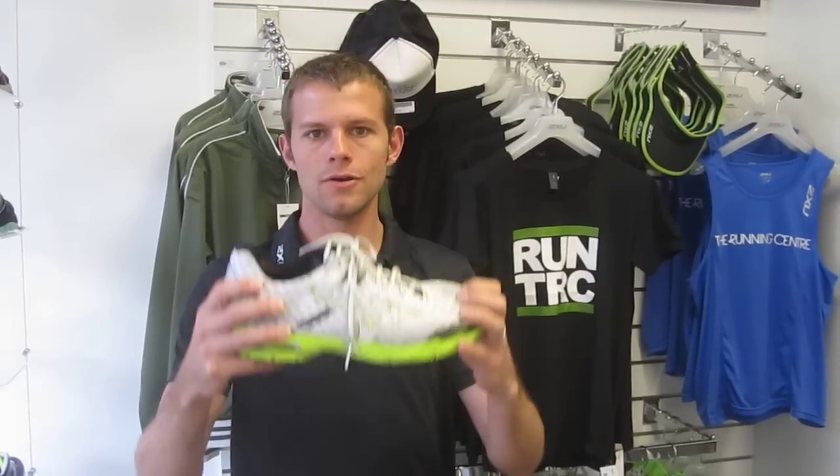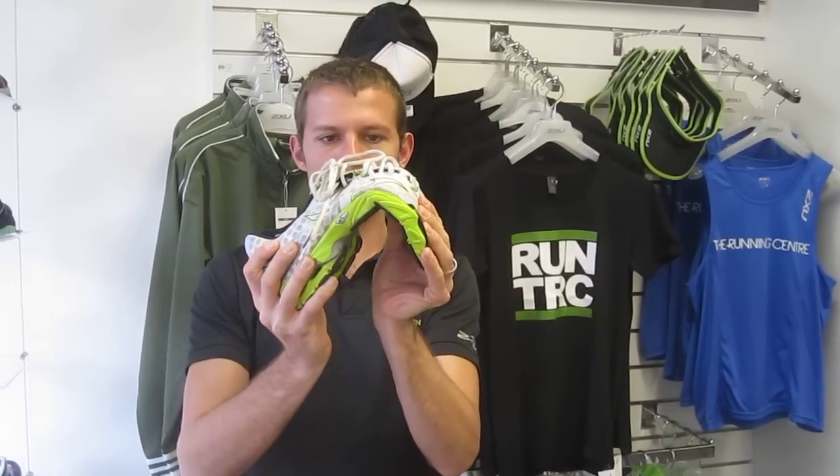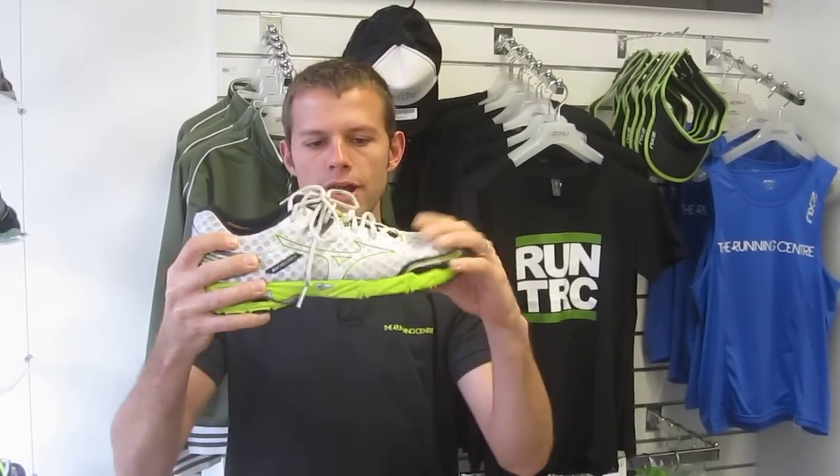Hey guys, Cody here. I just wanted to answer a question we hear a lot in the shop: how can you tell when your running shoes are worn out? The way to tell is grab your old shoes and see if you can bend them backwards. If the sole bends this way, that indicates it's worn out right through the midsole and it's time to be replaced.